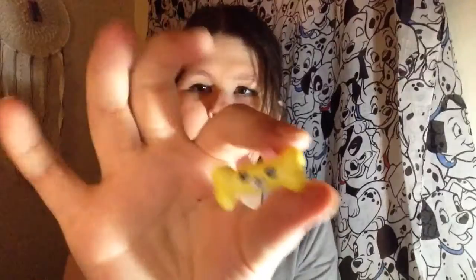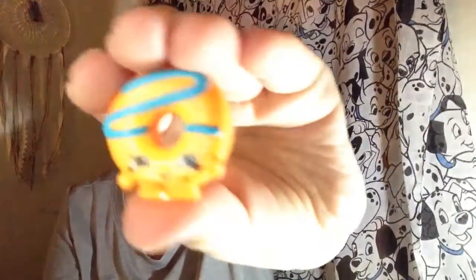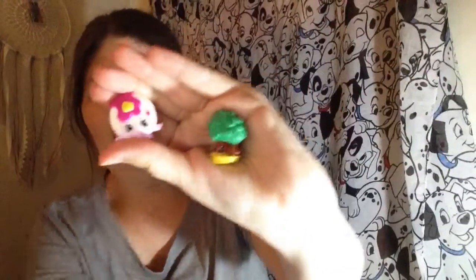Now we're opening the Season 4 Shopkins. In this one we got Bagel Bailey, and then Dranky Drink. And I got one of my favorites that I've been wanting for a while — it's one of the Doggy Bones. I don't know how to pronounce her name, but I'm excited about this one. We also got Dolly Donut — that was the coolest one! And then we got Pancake Jake and Tiny Tree. Those are really cool. I like the pancake one best out of these.